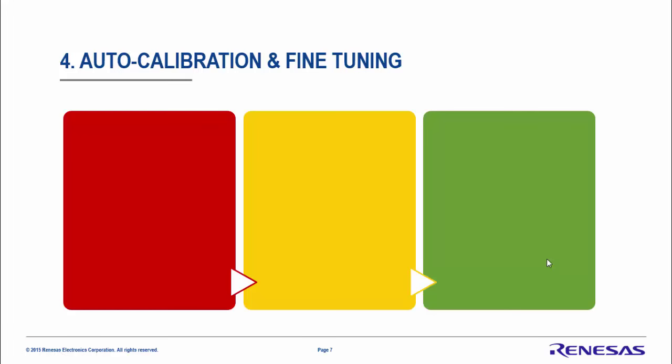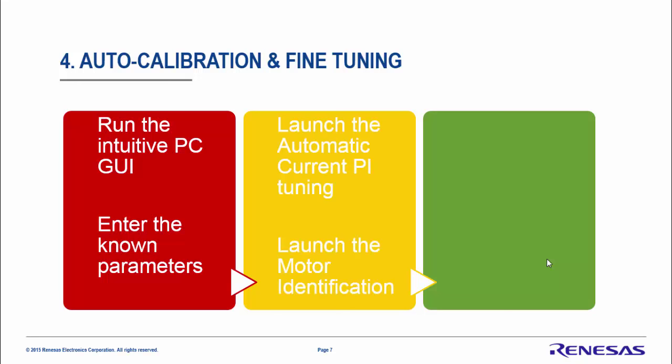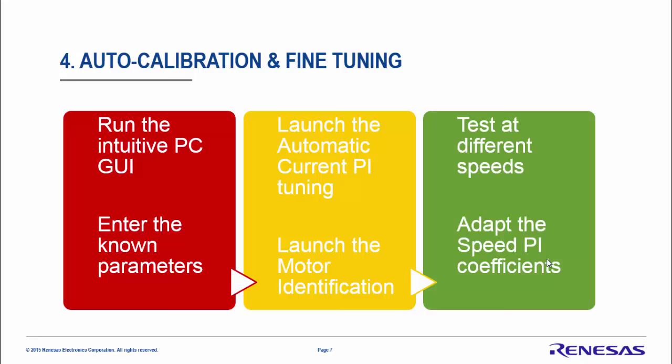The last three steps to follow are: first, run the intuitive PC GUI and enter the known parameters of the system and motor. Second, launch the automatic current PI tuning to find KP and KI, and launch the motor identification to find the motor resistance, inductance, and flux permanent magnet. Finally, do some tests at different speeds and adapt the speed PI coefficients if needed.